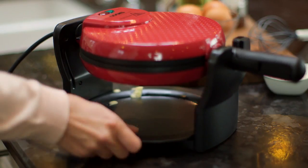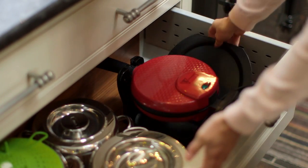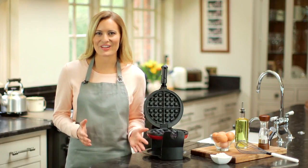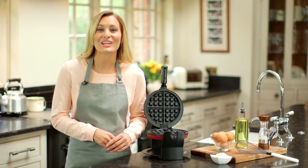The durable design features easy-clean non-stick hot plates, and the drip tray can be removed for easy cleaning. Contemporary and compact with a fold-away handle for easy storage, the Cooks Professional Luxury Rotary Waffle Maker is available in a choice of three eye-catching colors: silver, cream, or red to match your kitchen color scheme.